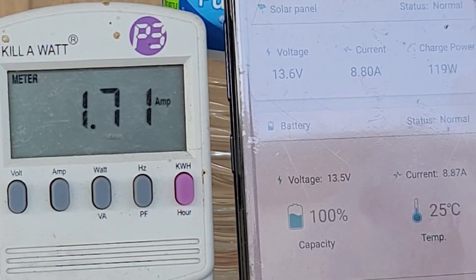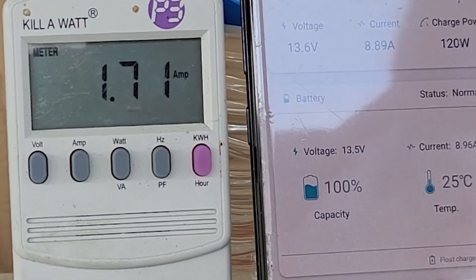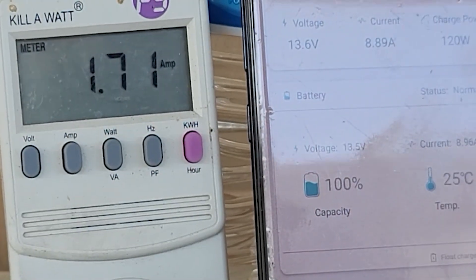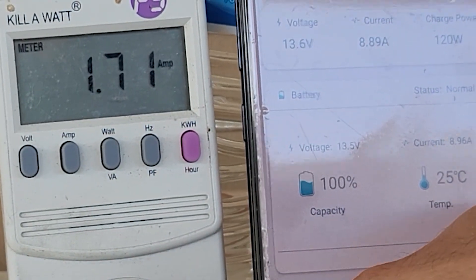Since it is a cloudy day, the amps are going to move up and down. We might have just hit a bright spot.